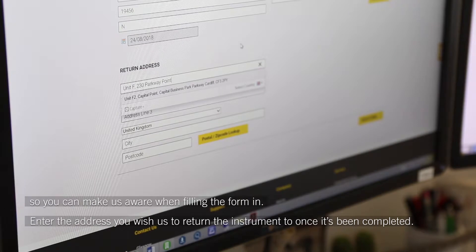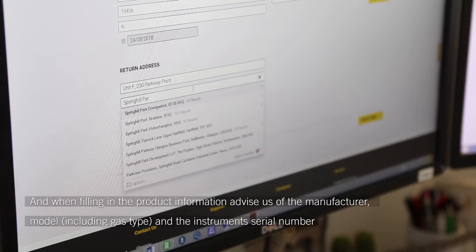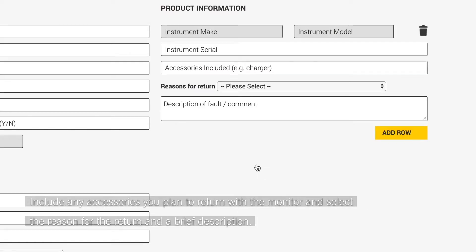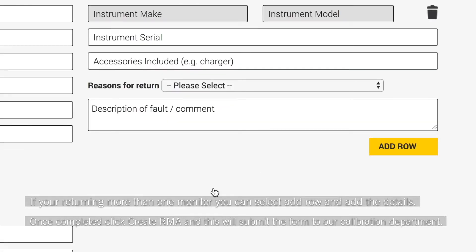Enter the address you wish us to return the instrument to once it's been completed. When filling in the product information, advise us of the manufacturer model including gas type and the instrument's serial number. Include any accessories you plan to return with the monitor and select the reason for the return and a brief description. If you're returning more than one monitor, you can select add row and add the details.